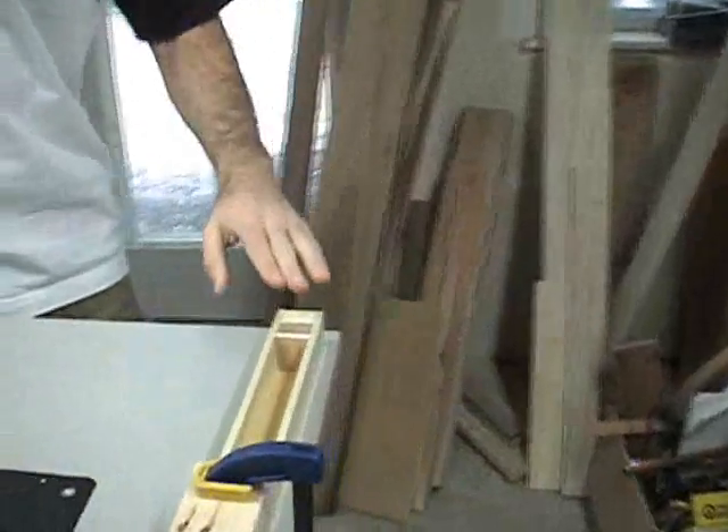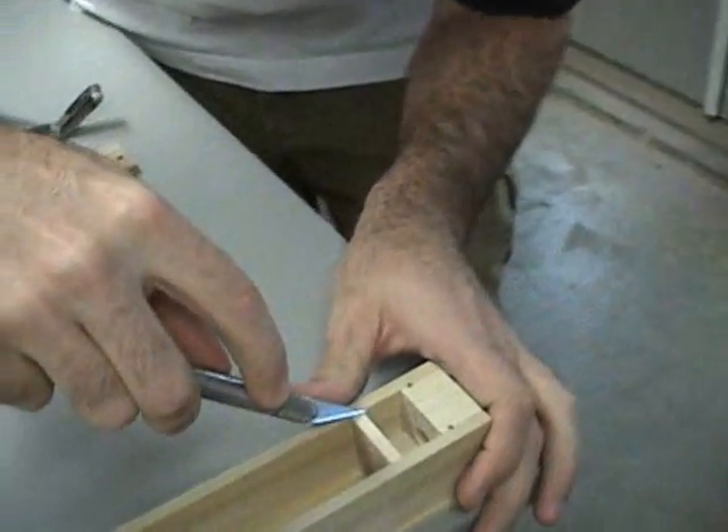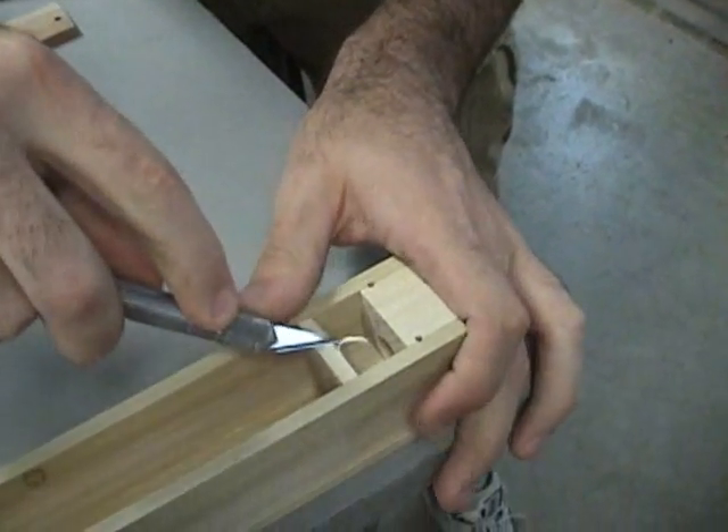Air likes to travel over smooth surfaces, so I want to round off the back edge of the block here, and I'll do that using a nice sharp exacto knife.